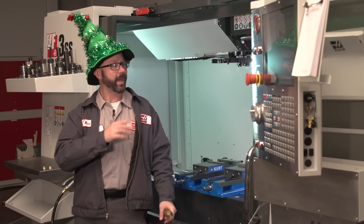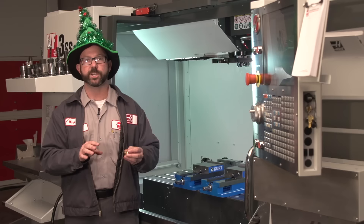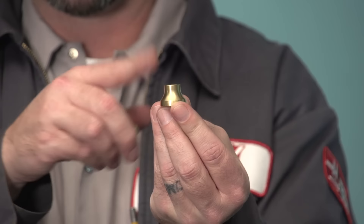I've got both a lathe and a mill, so I went ahead and turned out these little knobs on my lathe. We could have just as easily machined them out completely on the mill — just walk around the outside with an end mill, then walk around it again with a ball nose to create those contours.